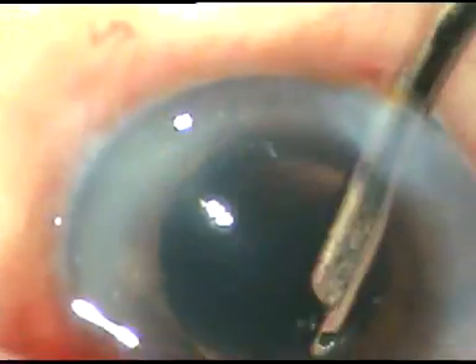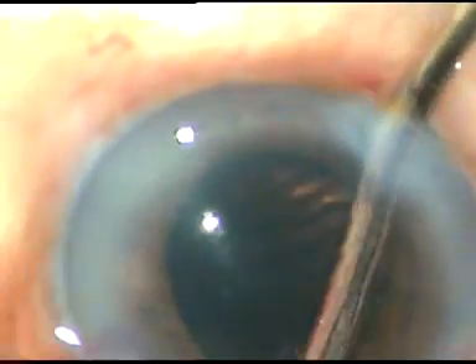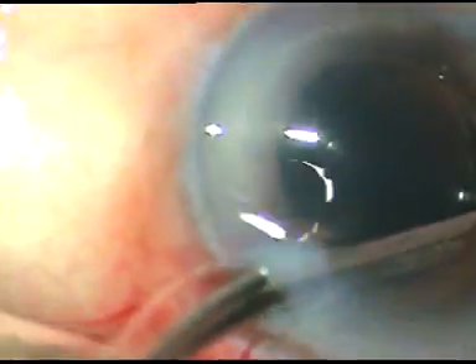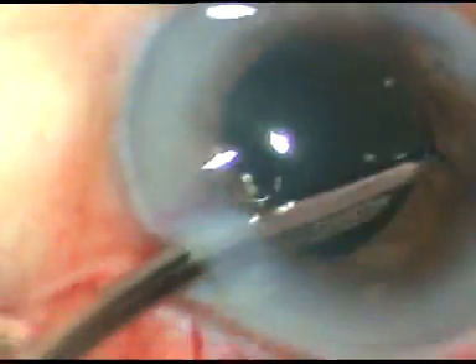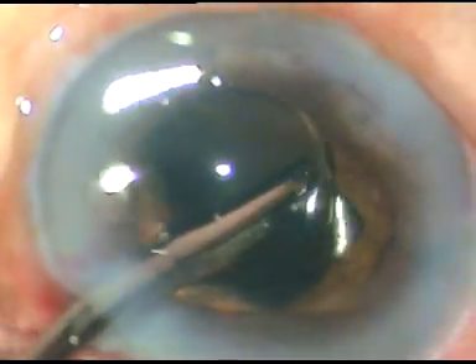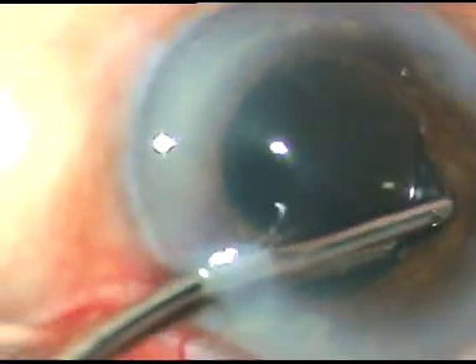This is a very tough adhesion between the anterior capsular rim and the iris here at around 9 o'clock, and I'm struggling a lot to break that posterior synechia. However, I could do that.